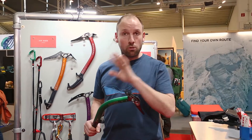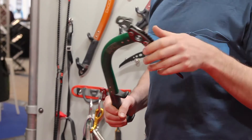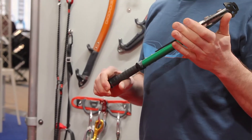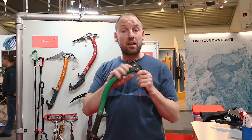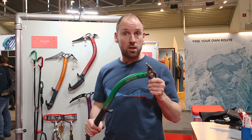The whole range was designed to be really strong, durable and effective for climbing. We make it all in our factory by the lake in Snowdonia, North Wales.